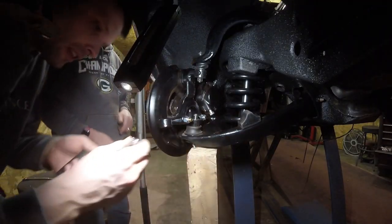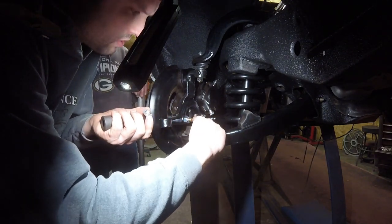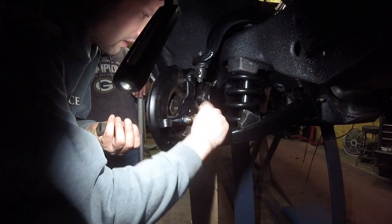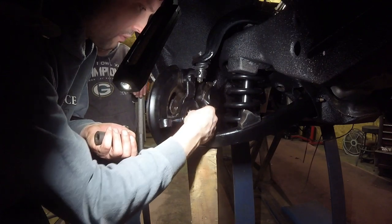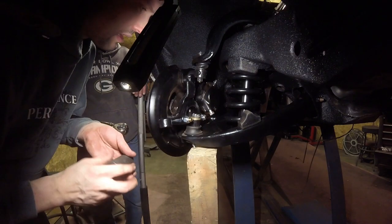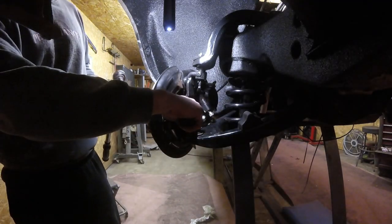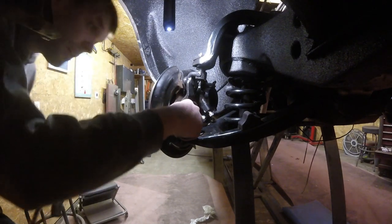The castellation part on this nut is a little skinny and the ball joint where the cotter pin has to go through is a little tall. So we're going to put two washers on, and that'll bring the castellation part up so the cotter pin will sit through the nut. Otherwise you'd need a taller nut, which we don't have. I torqued the lower ball joint to about 70 foot-pounds.